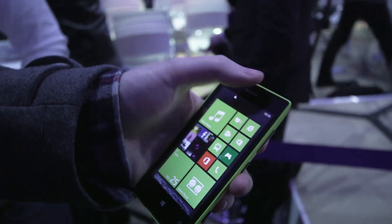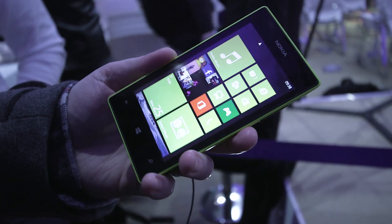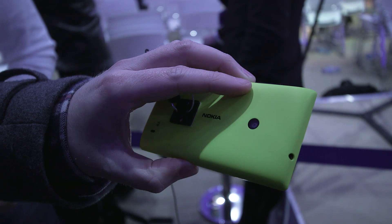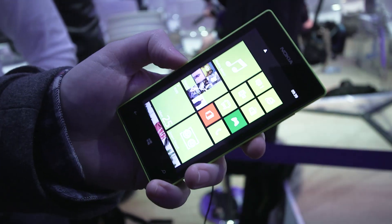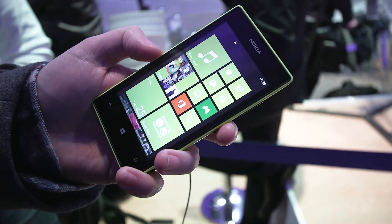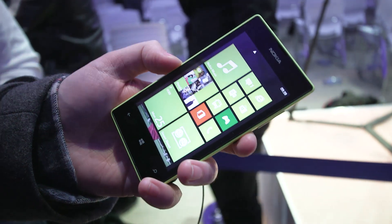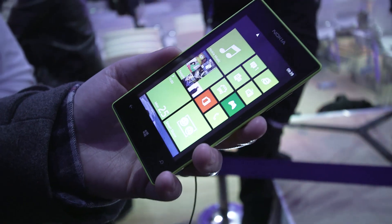You don't have a forward-facing camera on this one. So unlike the 620, you're not going to be able to use Skype on this particular model. It's got a 5 megapixel rear camera at the back here. And if we take the cover off, there's actually a SIM slot and a microSD storage. I think this comes with 8GB of storage as default, and you can obviously expand it with microSD. And that was the Nokia Lumia 720.